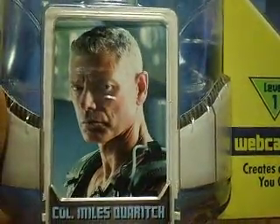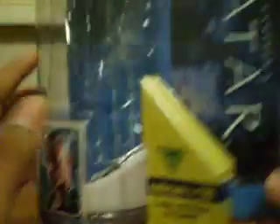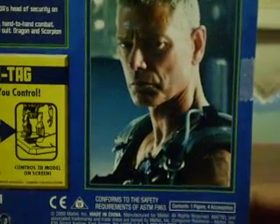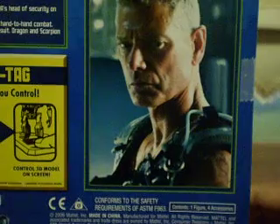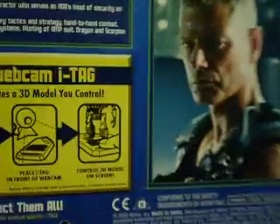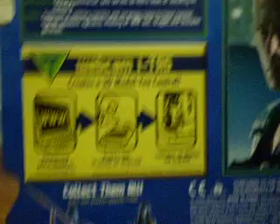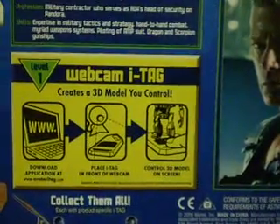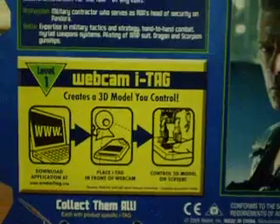There's a picture of Colonel Miles Quaritch there, looking really mean and angry — because he's always pissed off. He hates the Navi. And he's pissed off again in that picture there. It just shows how the eye tag works. And I'll just read you his bio.